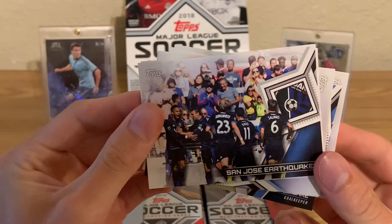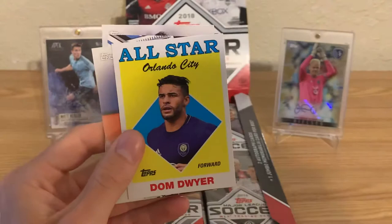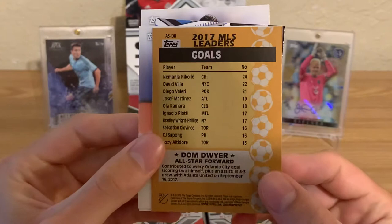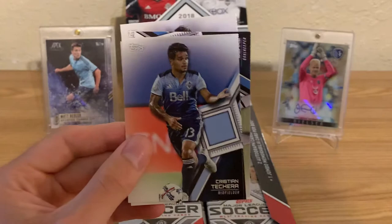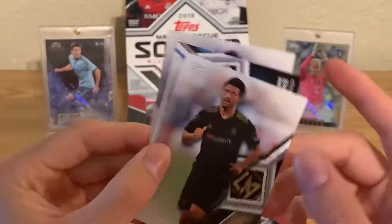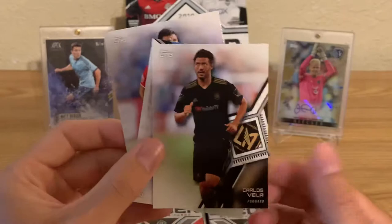One of the big pulls is just getting the numbered insert cards. There are a lot of different kinds of inserts. I got an All-Star Orlando City Dom Dwyer. I used to like Dom Dwyer a lot when he was with Sporting KC. Nikolic did really well that year. Carlos Vela — his hair is a lot longer now. This is his first year in the league and this is his first card, but there's nothing to denote that he's a rookie.